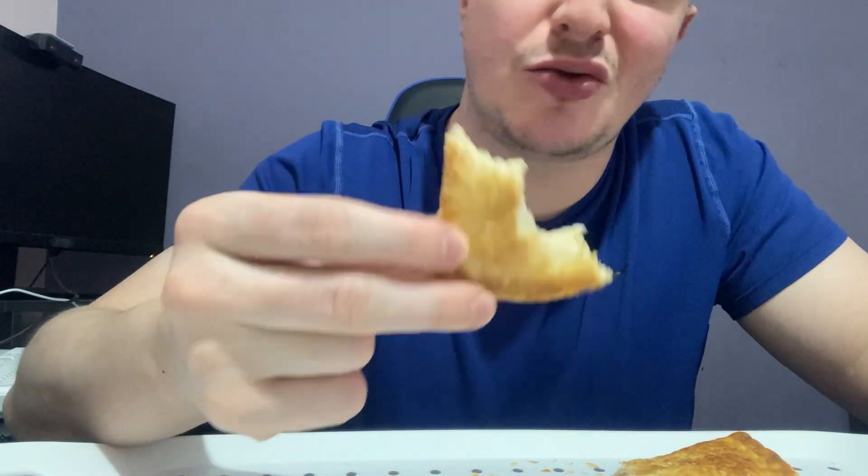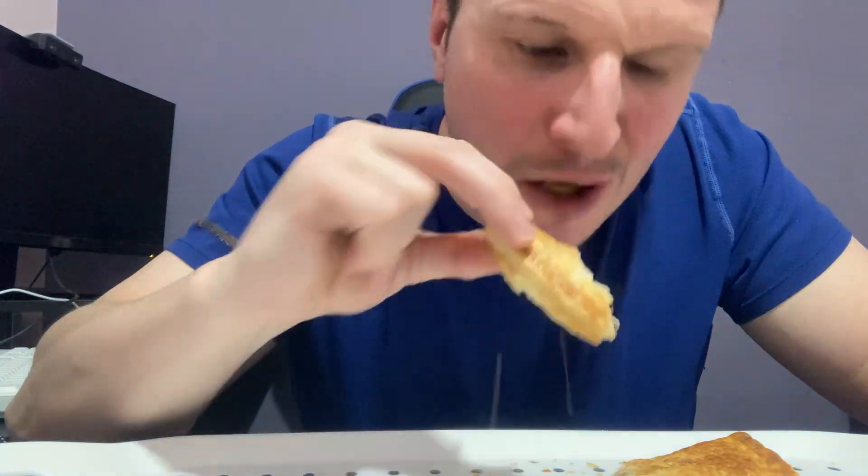It's alright. I mean it's not really bursting with flavour. It's quite mild. There's no big explosion in your mouth.